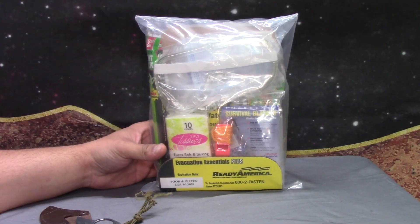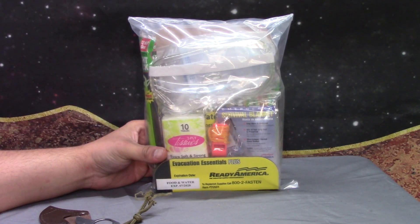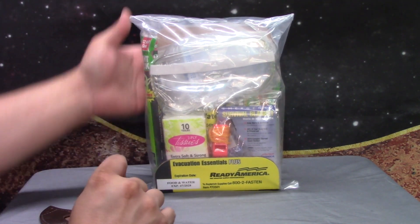Jump cut. Alright, now let's find out what exactly do you get in the Evacuation Essentials Plus. It has a list of contents on the back of it, but that'd be boring, so let's go ahead and rip her open.